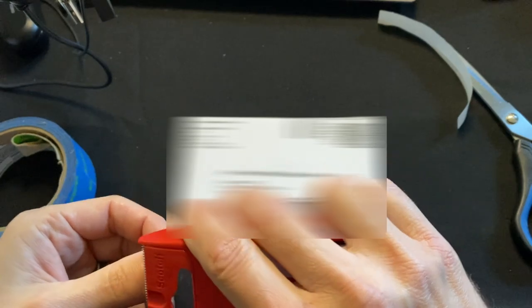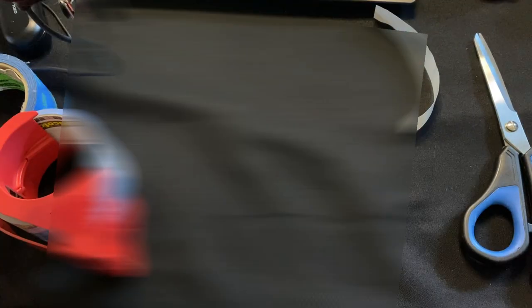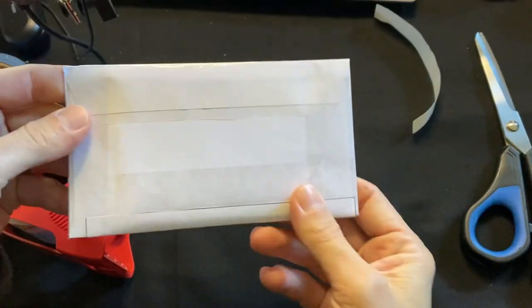I tape the label right onto the front of the envelope using packing tape — this stuff is cheap, I stock up on it. Good to go, just like that. Now it goes out the door with a tracking number, the whole nine yards.